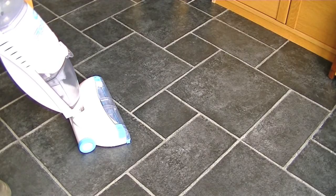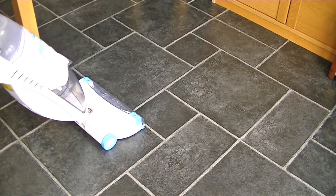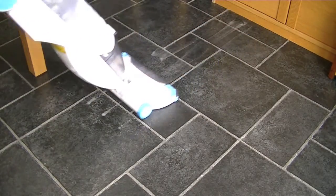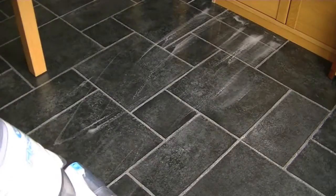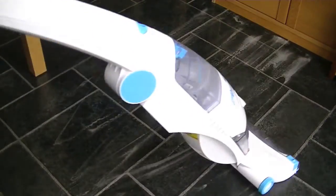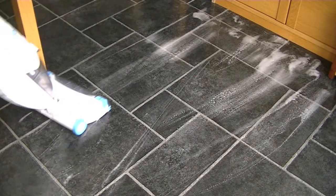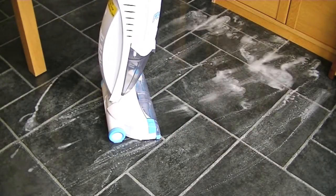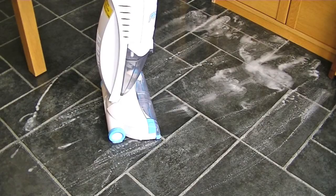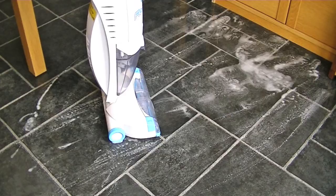This time, instead of just doing one strip back and forth, I'm going to do an area of about two square metres — first applying the solution, scrubbing it in, and then removing it using the suction and squeegee. If your floor is very heavily soiled, you can leave the solution on the floor for a couple of minutes to let the cleaner do the work and dissolve all the dirt. But because it's not too messy, I'm going to suction up the dirty water straight away.